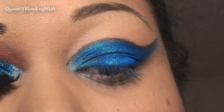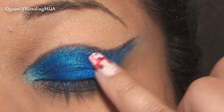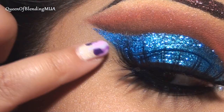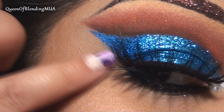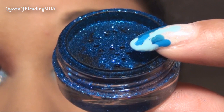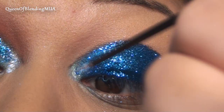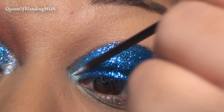For the glitters — for most of the lid through the outer half, I'm going to use OCC's Blue Glitter. For the outer half, this is an LA Splash Glitter and this one is called Oceana — I'm trying not to spill it, it's going to spill. It's happening. And then to the inner corner, I'm using a Sephora Glitter Liner in Opal.